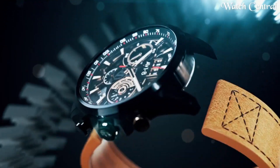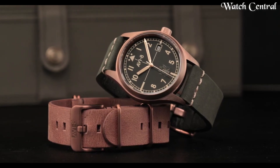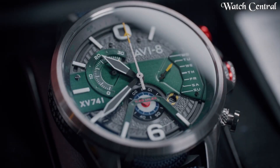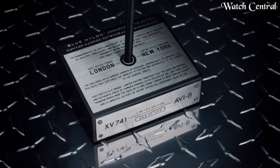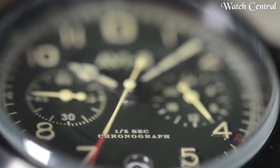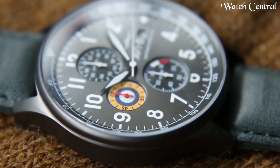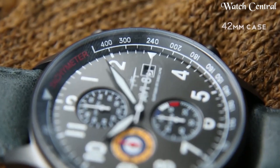Hello guys! In this video we're going to cover the best AVI8 pilot watches based on specification. I included all the links in the video description below. Please like, comment and subscribe to our channel, and press the bell icon button to receive more amazing content like this.